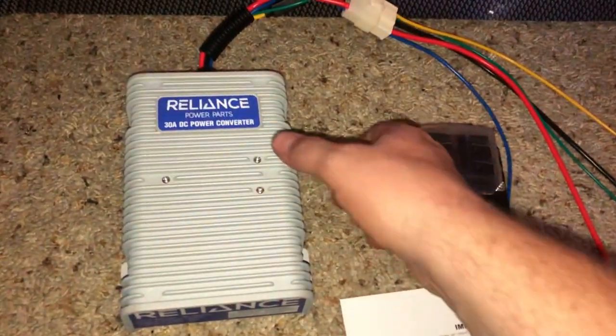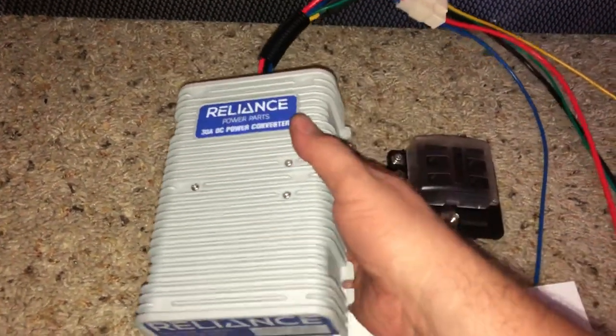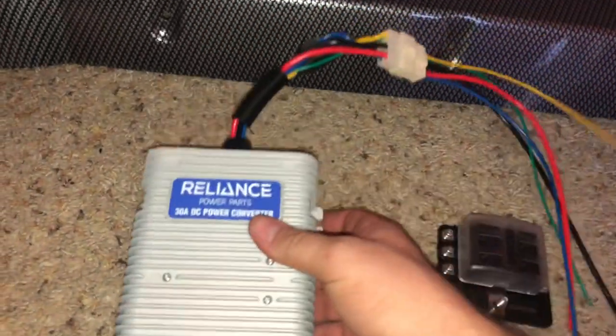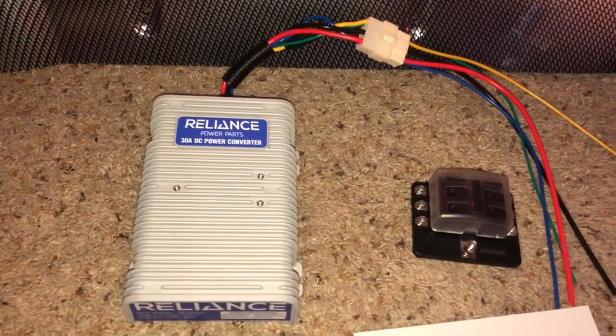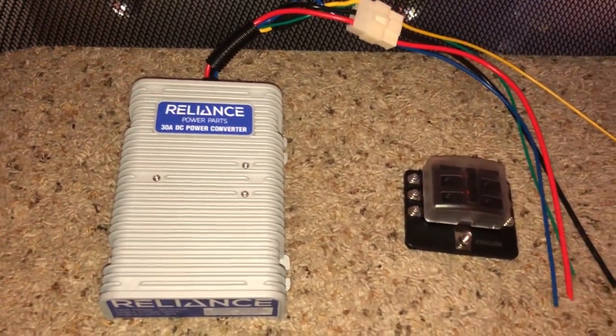The power supply — Reliance — is nice; it feels like quality. It was a little bit more expensive than the other ones, actually a lot more, but it feels like a really good quality piece. I'm sure it's going to last. Some of the other ones that say they're rated for 30 amp really weren't rated for 30 amp, as some users found out. So I figured I'd go with this one, spend a little bit more money, and have a quality part.